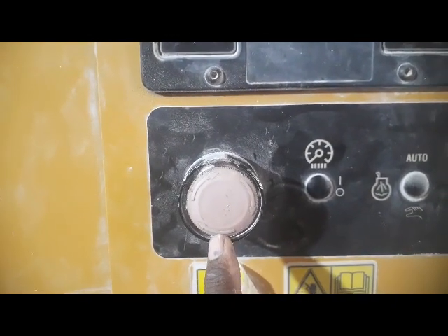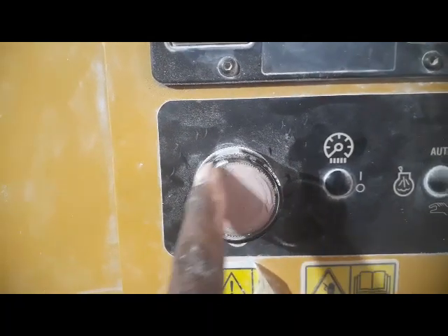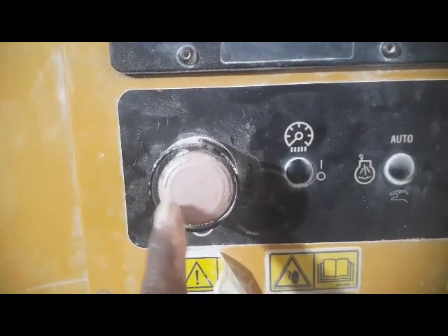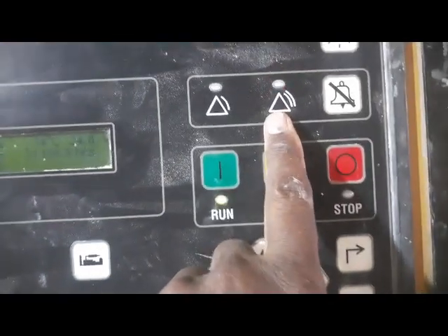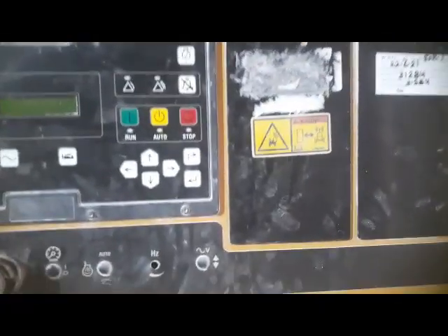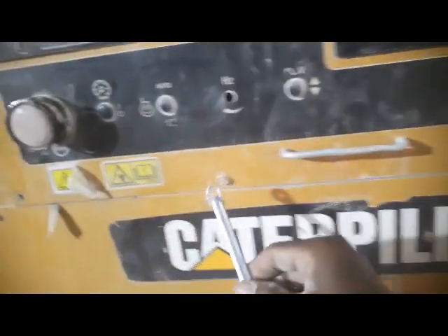Apparently this switch is looking good, but maybe the backside contactor is malfunctioning — it remains activated. That may be the problem. I'm going to remove this panel and check inside whether this emergency switch is deactivated or remains activated. I need an 8mm spanner to remove it.